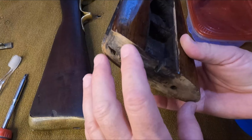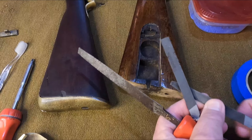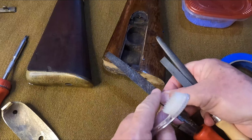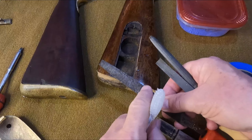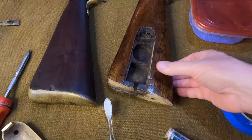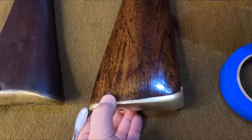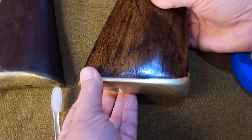By doing it a little at a time you can get it really super tight. What I used was metal working files. You will have to clean them because every time you carve off a little wood they're going to load up — just use a toothbrush or a file card to get the wood out of the cutting edge. Do it a little at a time until you fit the butt plate. If you look, I got it very tight. You just have to have patience and take your time.